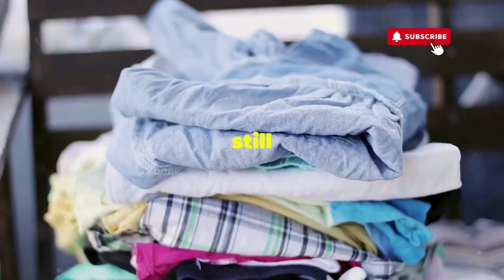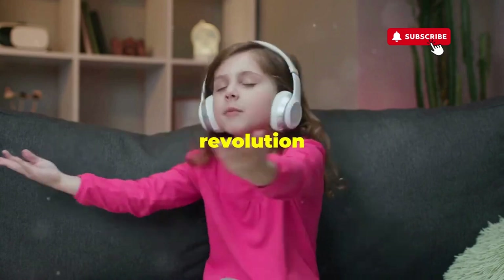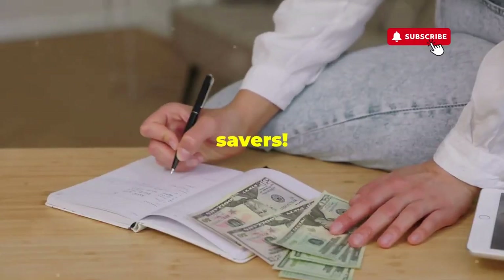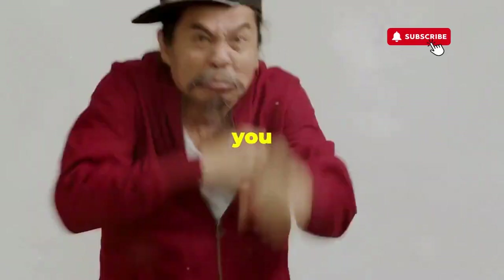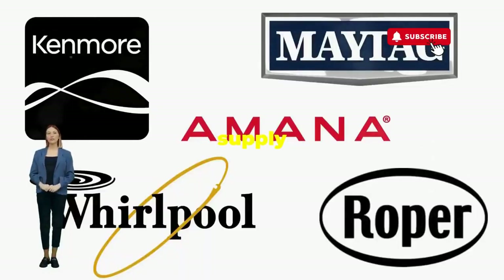If you don't love spending cash but still want fresh clothes, let me show you how to play Dance Dance Revolution with your washer's dial. Hey, fellow budget savers, ever dealt with a washer that has more mood swings than a reality TV star at a reunion show? Before you empty your wallet on a repair service that costs more than your laundry detergent supply for a year, try this nifty trick.